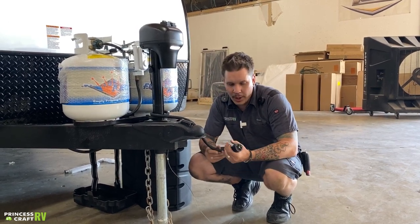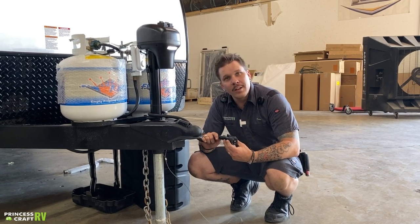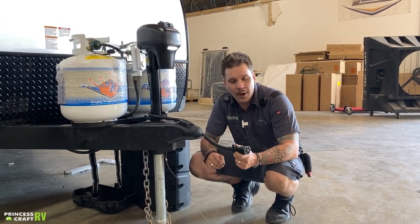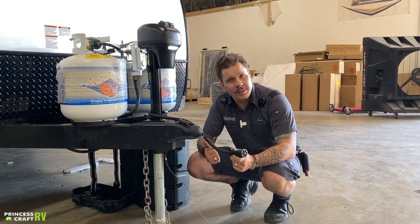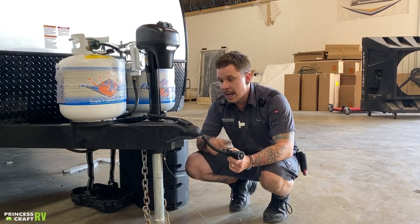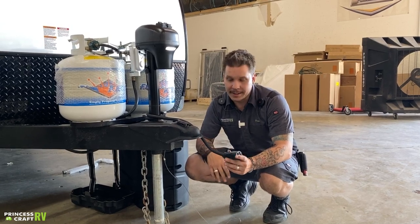We have your seven-way receptacle here. This is going to plug directly into the bumper of your vehicle and give you full function to your vehicle's braking system, charging system, as well as your tail lights, marker lights, and things like that.